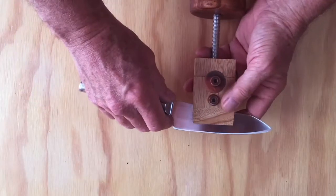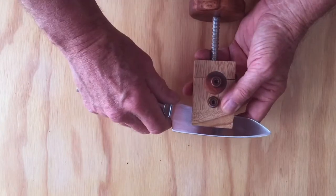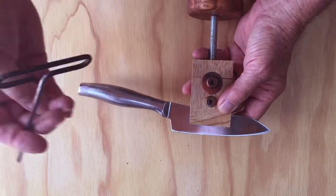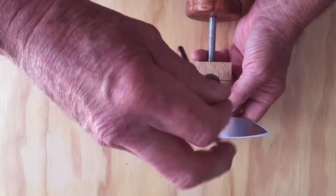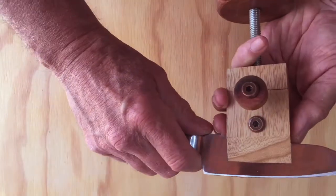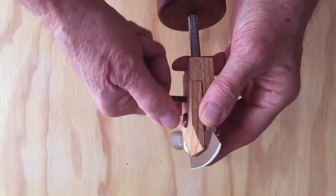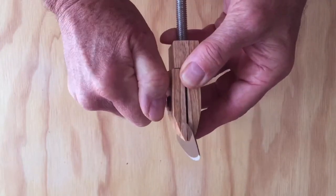Set the knife in the jig so that the blade is parallel to the jig and centered in the jig. Then you want to snug the front screw down, and then tighten the back screw — that wedges it in and gets it nice and tight.